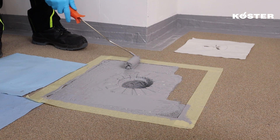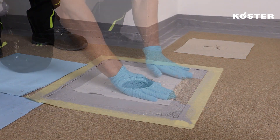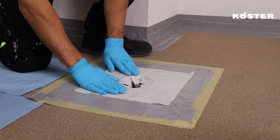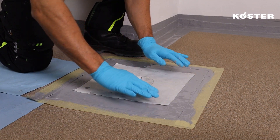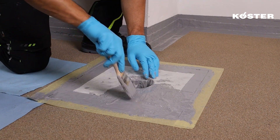To complete the reinforcement, apply a layer of COSTER MS Flexfolia over the surface and embed the second piece of COSTER Super Fleece while the material is still fresh. Overwork the area with another layer of material to achieve full coverage and protection.